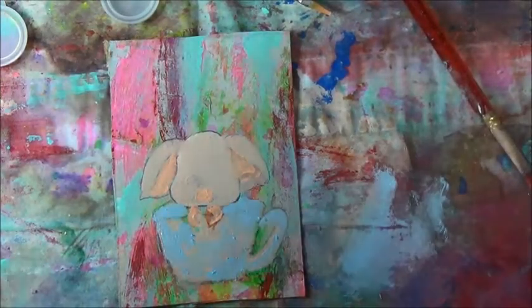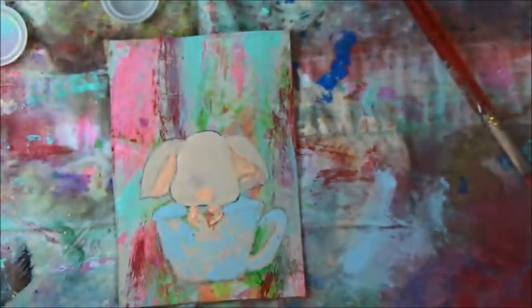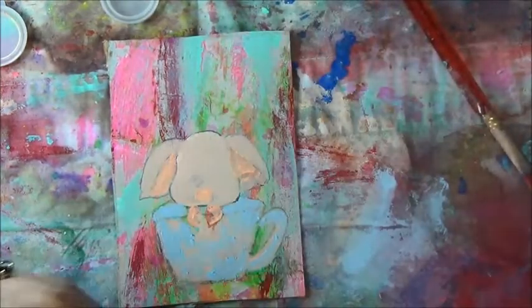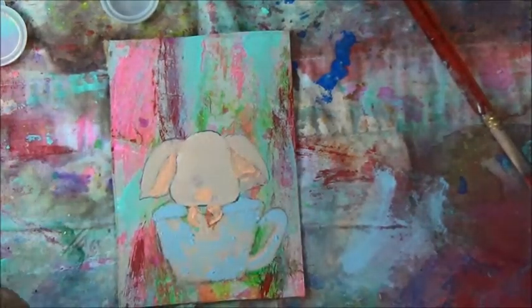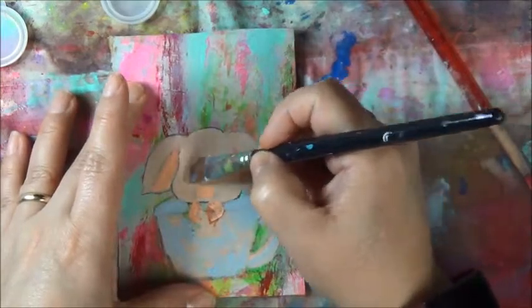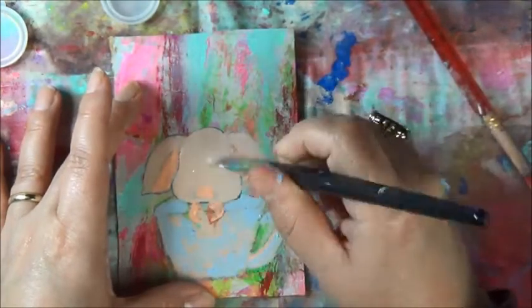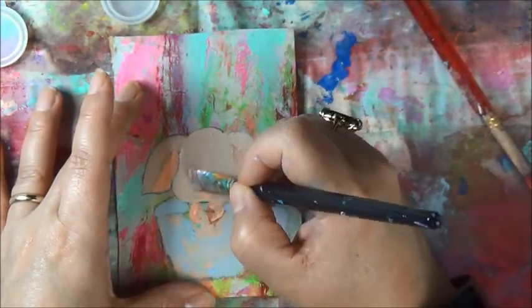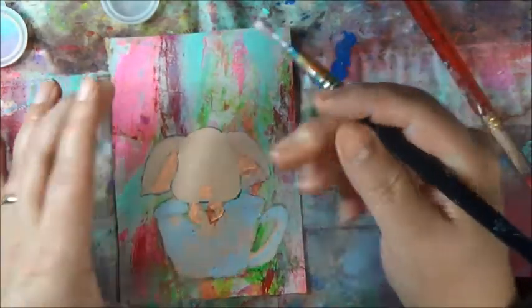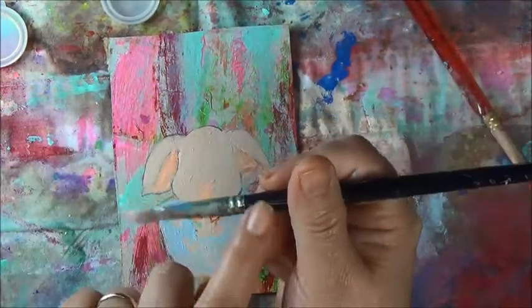I'm just going to let the colors dry just a little bit more. My tooth wants to hurt and there's no way I want to go to the dentist — I should be grateful that I can, I just don't want to go. Most of the time I don't want to give perfect coverage; I like the background to show.